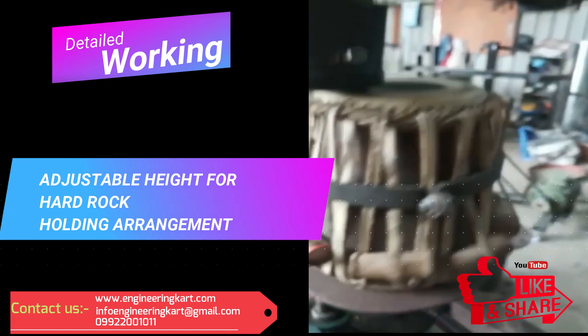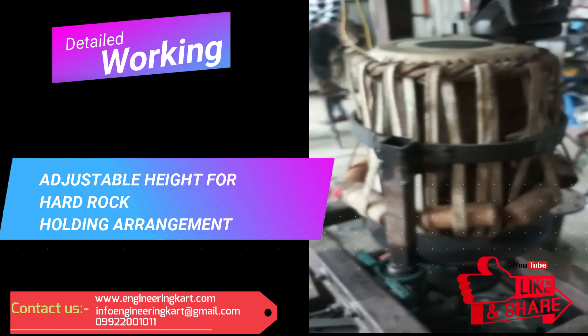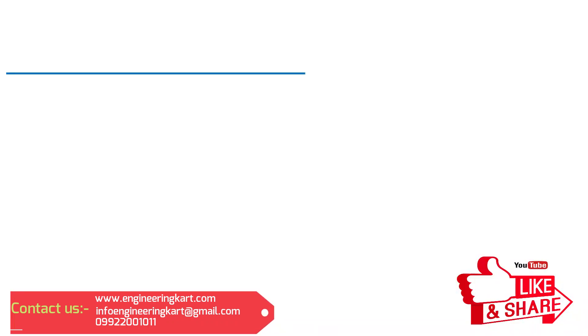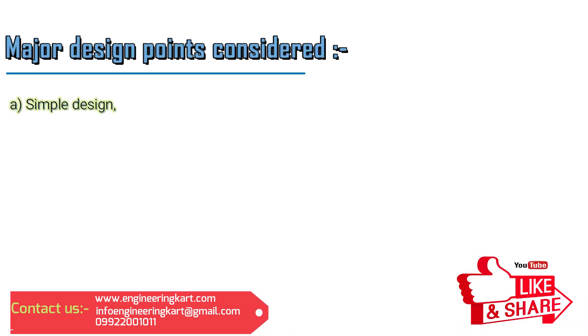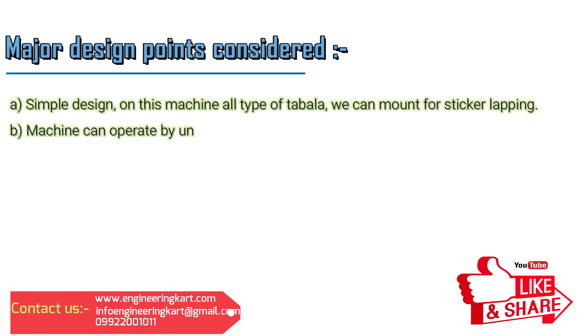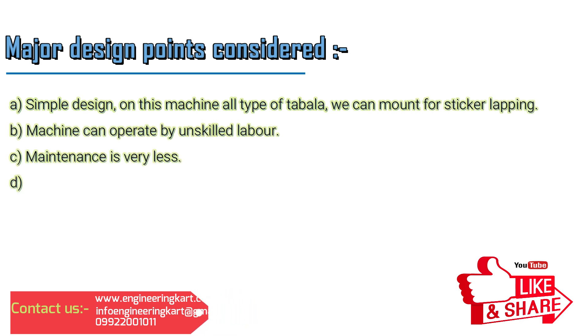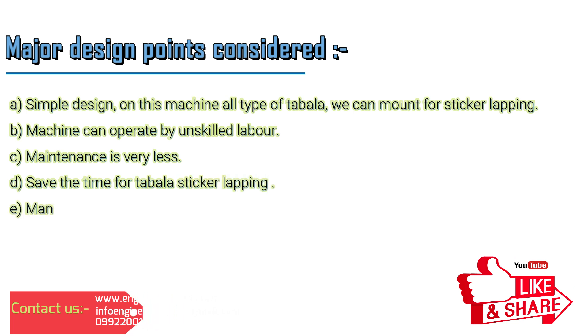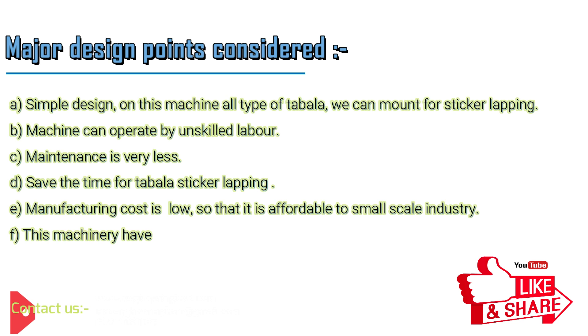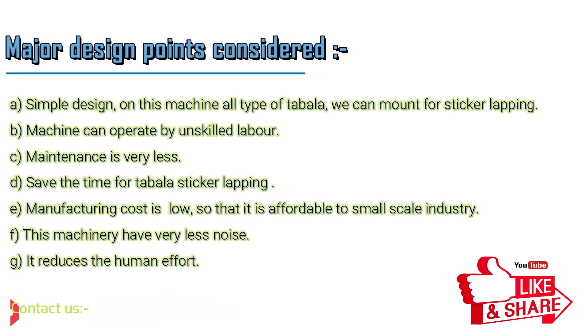The detailed working of the machine can be seen in the video. As per requirement, we can add a timer circuit so that after a specified time interval both motors will stop. Major design points considered: simple design, all types of tabla can be mounted for sticker lapping, machine can be operated by unskilled labor, maintenance is very less, and it saves time for tabla sticker lapping. Manufacturing cost is low so it is affordable to small-scale industry.